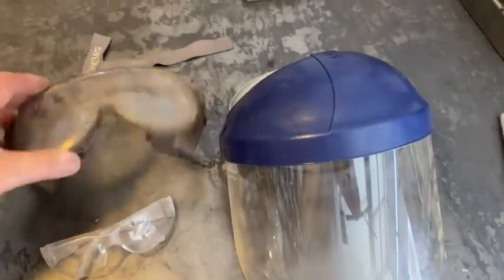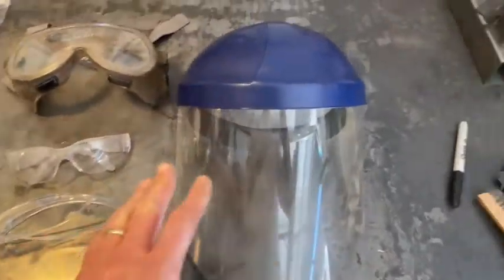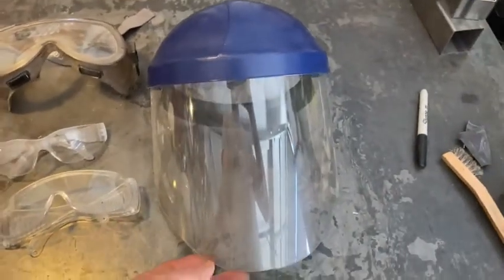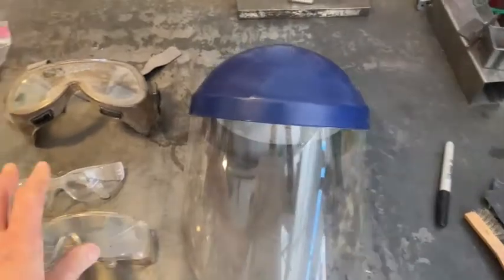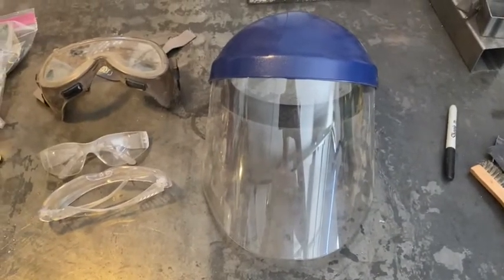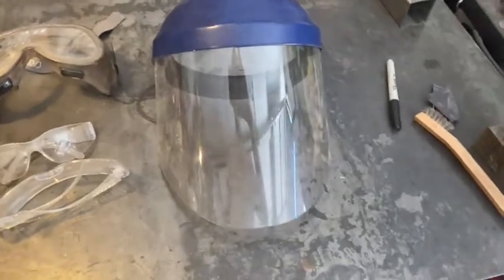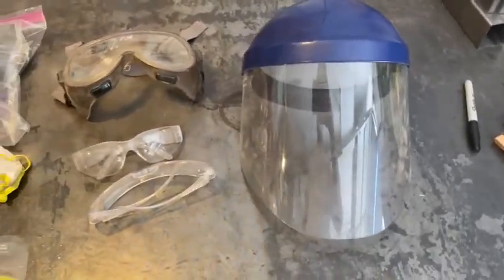Then you have larger goggles — this pair is a little dirty, but anyway. And then you also have a face shield. Safety glasses protect your eyes, while the face shield is more about protecting your face. So don't use a face shield and skip the safety glasses — these are worn in combination. Face shields come in handy when you're working with grinding discs and cutting discs on tools that sometimes can come free, to prevent getting hit in the face.